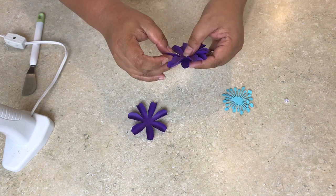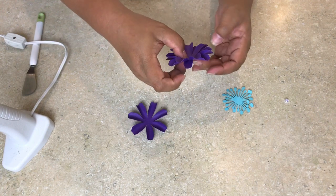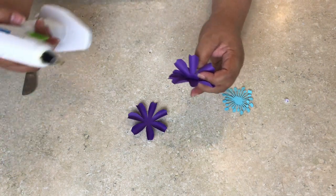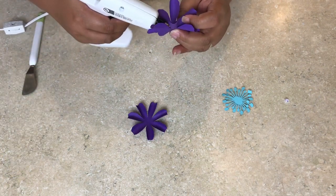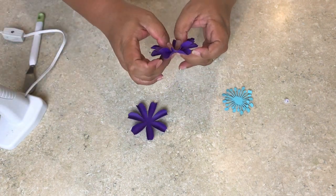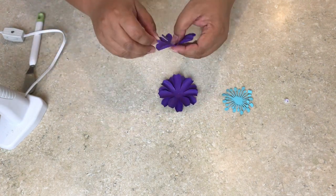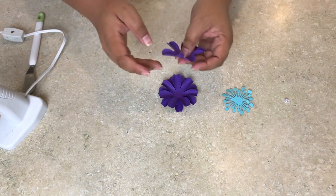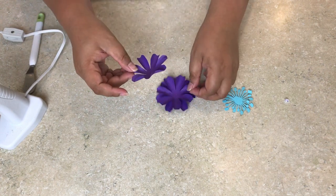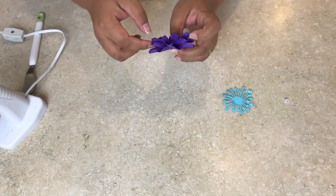The next thing you need to do is separate the three pieces and work on two pieces first. Place one on top of the other in a staggered way. Once you're satisfied with the position, fold the upper part slightly upward and sneak some glue in — careful, it's hot.